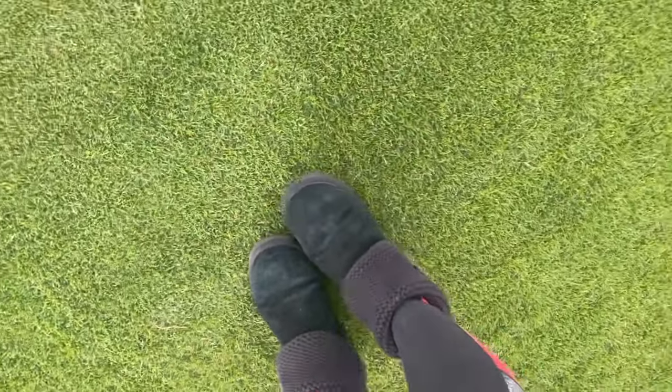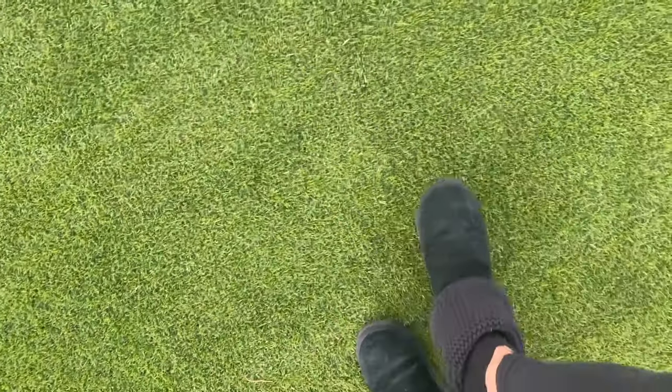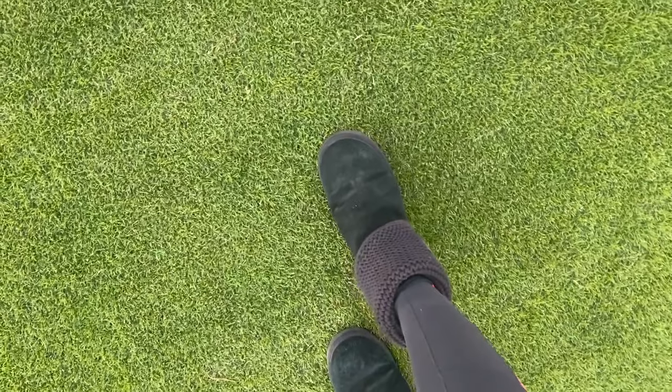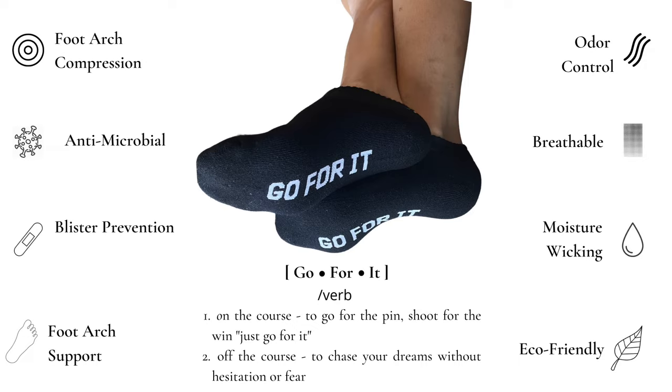Today's video is brought to you by the Gopher Ankle Sock. The reason why we created the Gopher Sock is because in each collection, we really wanted to give you inspirational phrases that you could take on and off the course. On the course, we really encourage you to go for it, whether it's that pin or that green in two, and really just go without hesitation or fear. And off the course, we want you to go for that promotion, go for that career change, and really just do it without fear.